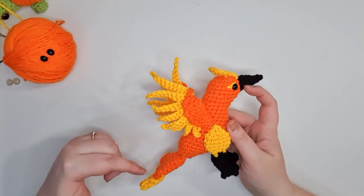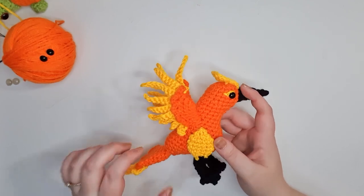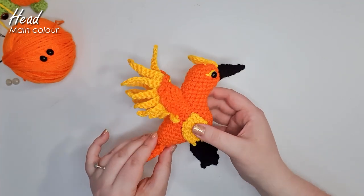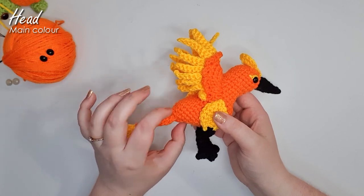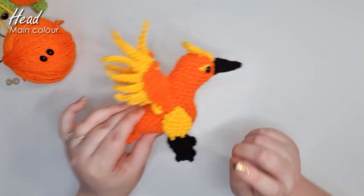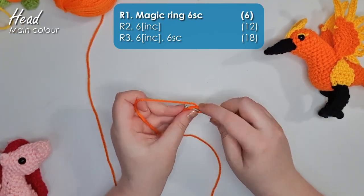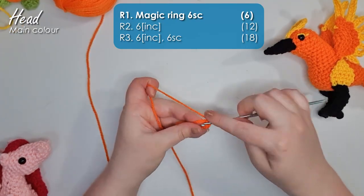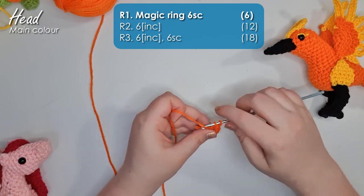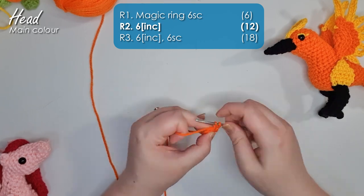Today we're going to start by making the main head, body and tail piece, because that is all one piece. We start at the top of the head, build out a bit of a framework for the beak, then continue on down into the body, narrowing off to where we would normally finish off, but then expanding back out to form our tail. So grab the main base colour you've chosen — for me this is orange. The first two rows are pretty self-explanatory: a magic ring of six, and then six increases around to get us up to 12 stitches in total.